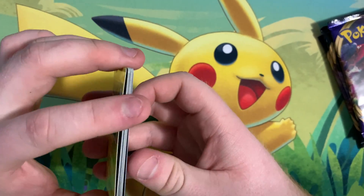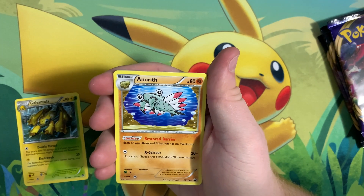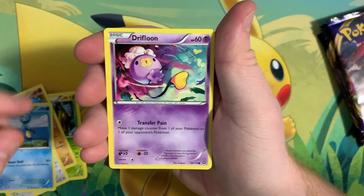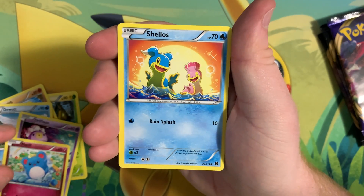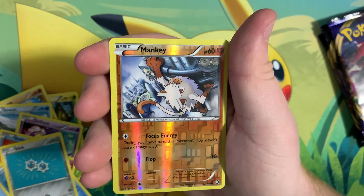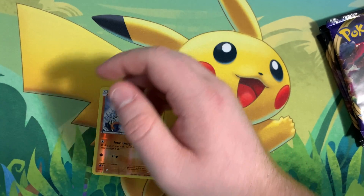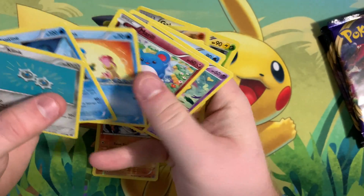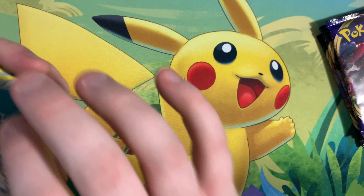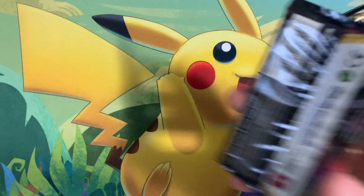Let's check out the cards that we got from Steam Siege. We got Galvantula, Ennoreth, Halucha, Dewat, Drifloon, Marill, Shellos, Mantine, Klink, and Mankey — Hollow. Surprised I didn't get an energy in that pack; that was a bit weird. We did get 10 cards total. I don't know what I'm going to do with these, but let's get right into the Sword and Shield next.